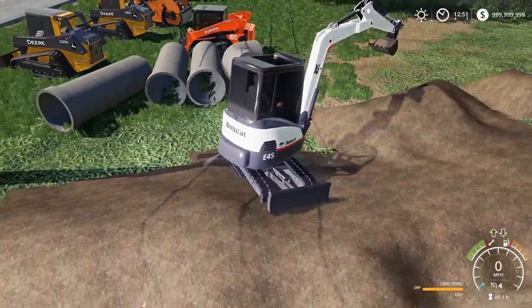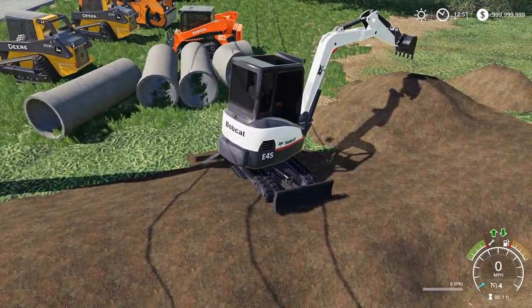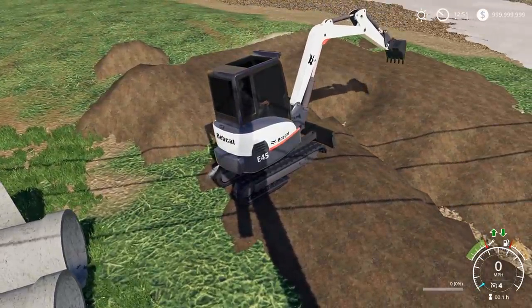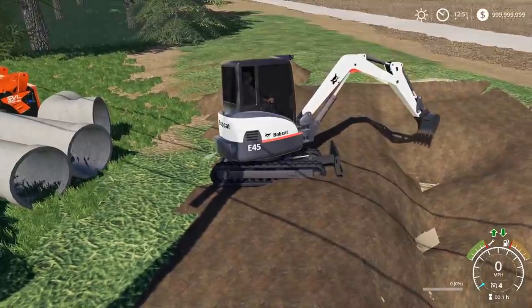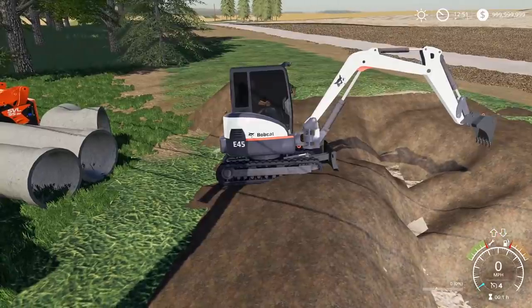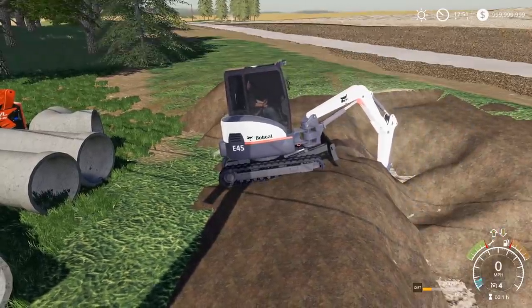We switched back to the electric Bobcat. Because even though there's no sound to her, it works — it's a ton more efficient. Surprisingly, the bucket actually holds more, so it works pretty good. Big Crapper better not live at this mobile home park — he's probably going to clog up the sewage lines. Don't call him Big Crapper for nothing.